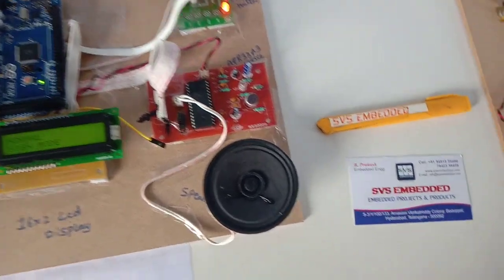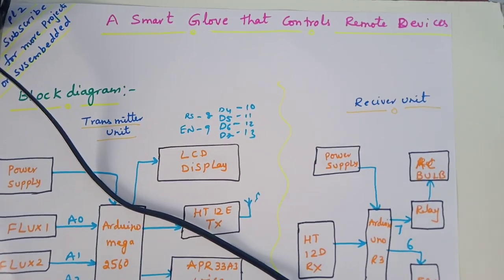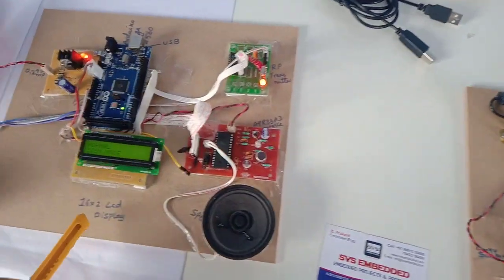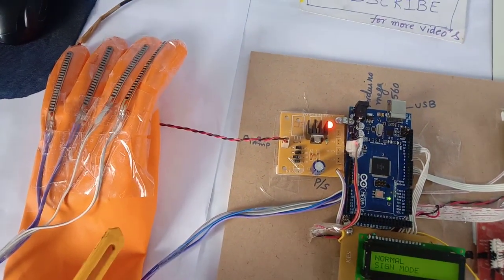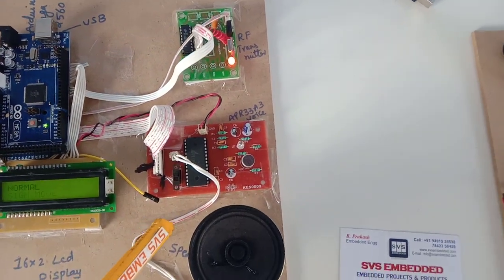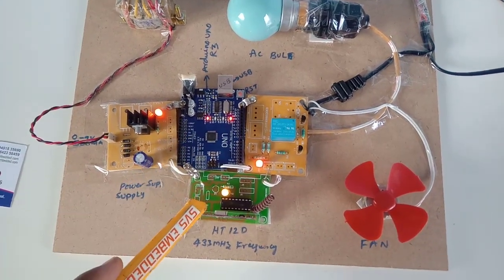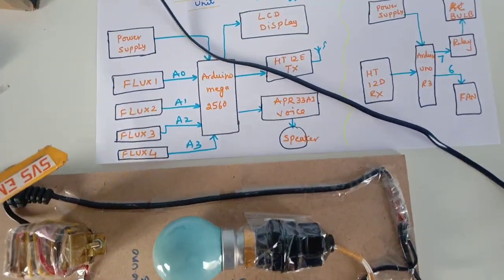Hi, we are from SVS Embedded. The project title is Smart Glove — a smart glove that controls remote devices. In this project I am using one transmitter unit and one receiver unit. In the transmitter unit I am using Arduino Mega 2560, LCD, a glove with four flex sensors, one RF transmitter unit, one APR333 voice recorder and playback IC, and a speaker. The receiving unit has a power supply, Arduino UNO R3, RF receiver, one relay coil, and one DC motor.